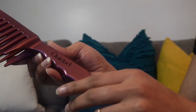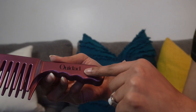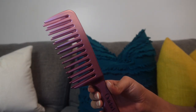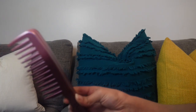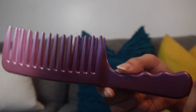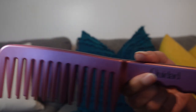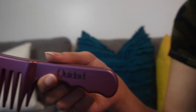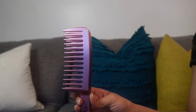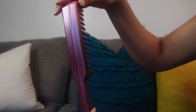I actually got a new one — same brand, spelled O-U-I-D-A-D. This is my new detangling comb. I always try to have a link for things I use, so the link will be below. I'll let y'all know in a vlog if I like it just as much or better — it should be about the same.